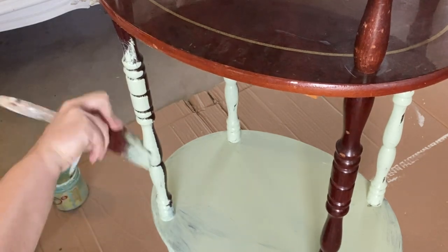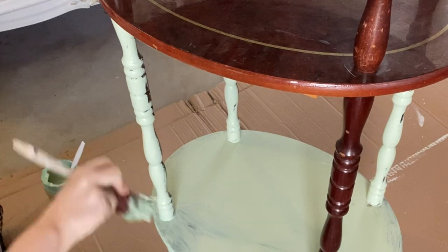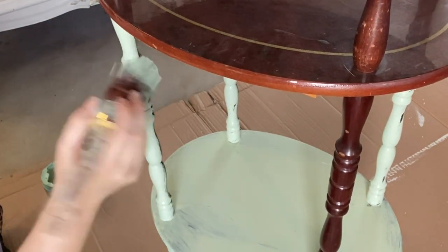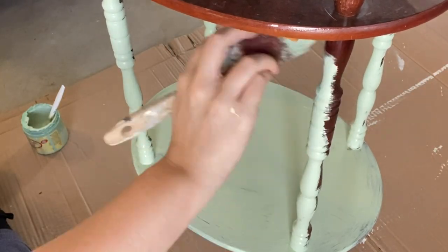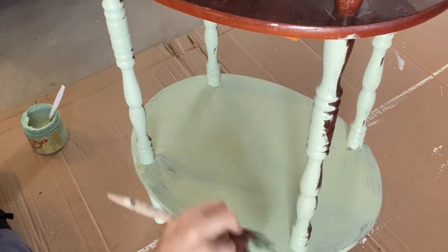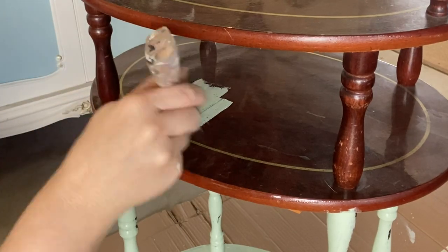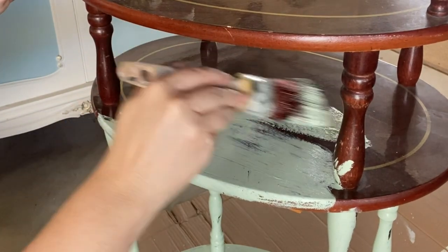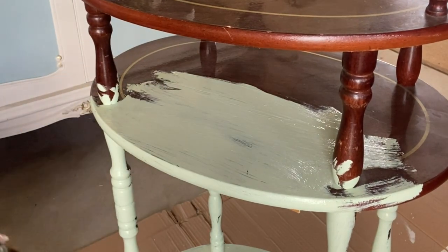I'm going to be using a synthetic brush today. Synthetic brushes mean that you get less brush strokes. I'm using my oval small for this. The particular shape of the bristles makes it a lot easier to paint spindles. You can see that I'm brushing back and forth, up and down, and this allows me to reach tricky areas and to limit the drips. I am keeping a very small amount of paint on my brush. I've also heard that people use a sponge or a cloth to paint spindles to make that a bit easier.